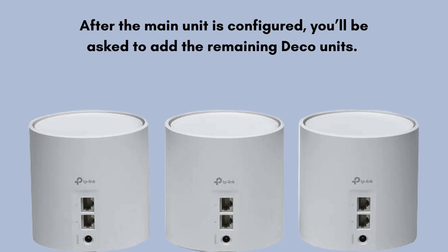After the main unit is configured, you'll be asked to add the remaining Deco units. Place each unit in a location where you want to extend coverage, preferably within range of the main Deco unit.